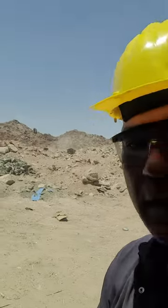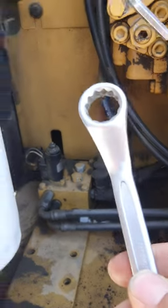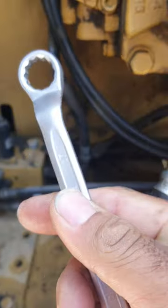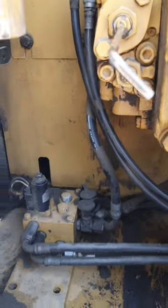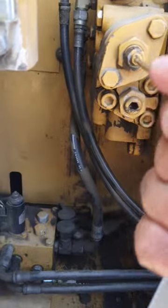First, we need to check the pickup pressure. Safety precaution: I need a hard hat and the area must always be safe. We will need an Allen key number five and a number 16 or 17 wrench package to adjust this.